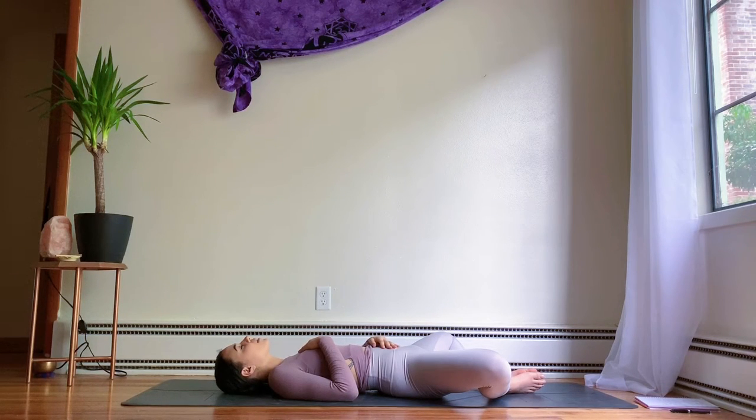Begin to soften the shoulders, feeling the shoulder blades pressing into the yoga mat. Relax the facial muscles — the jaw, the cheeks, the space in between the eyebrows. Feel the steady rise and fall of your chest as you inhale and as you exhale, let it all out.